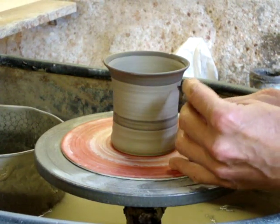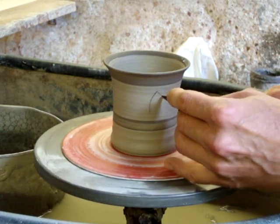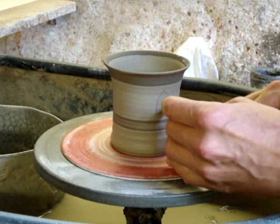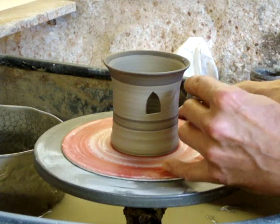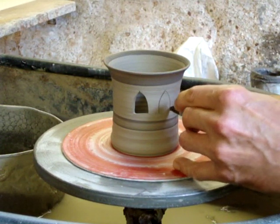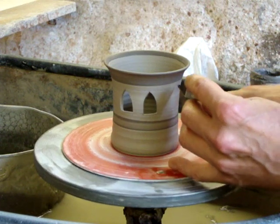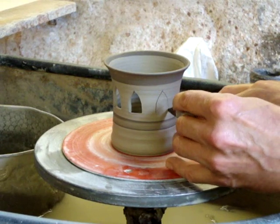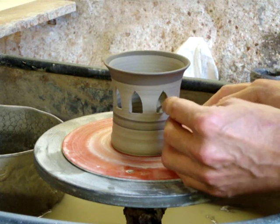So here we go. I don't usually do it on the wheel, I usually do it on a banding thing. It's just a touch soft actually, this clay. As you can see it's sticking a bit. Basically you can choose any shape you want to cut. It's not easy to do on the wheel because my wrist is in the wrong position.